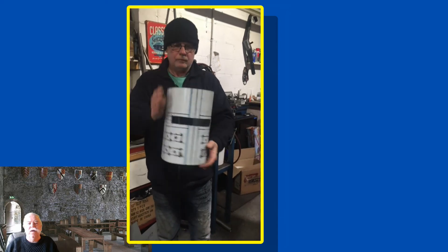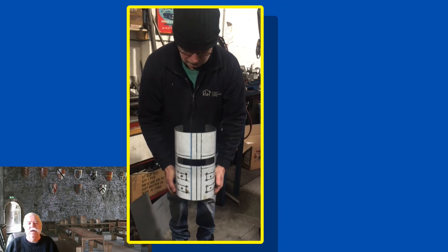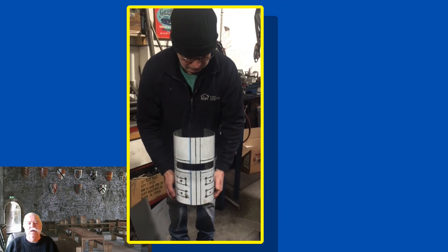Anybody who wants a medieval helmet or a two-stroke engine tuned, drop me a line and I'll put you in touch with Mick.